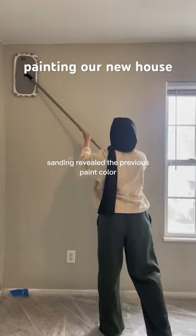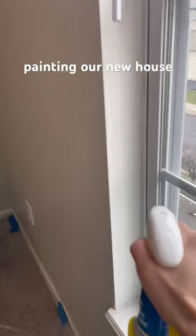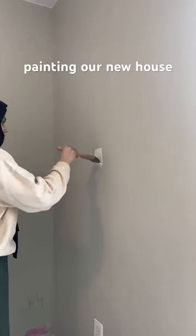Getting this big sanding stick — the circular one — is so much easier than using a sanding block or the rectangular head. And then I also Lysol-ed the window for some reason.